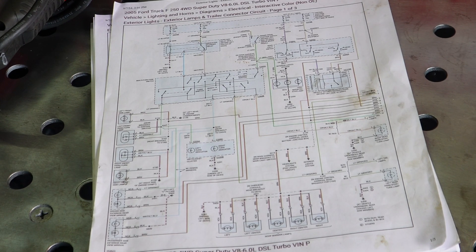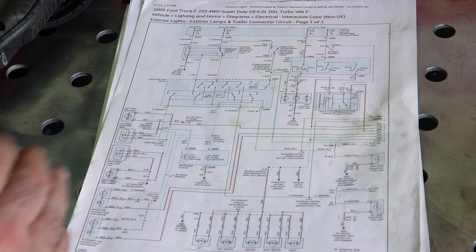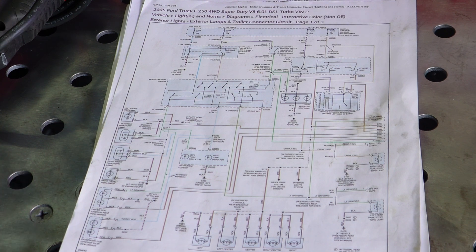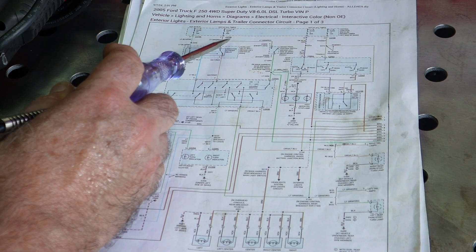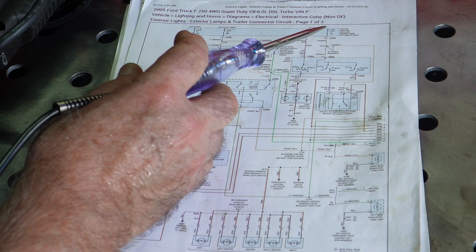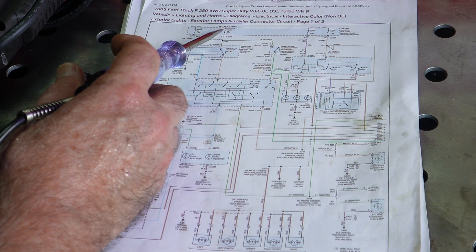A good place to start is to check all the fuses pertaining to the taillights, brake lights, and so on. I went ahead and printed up the diagram on this system covering all the lights — headlights, taillights, side markers, everything. But what I'm concerned with right now is just the ones on the back. That's the one giving us the problem. This is what I'm seeing here: fuse 18 is hot all the time and goes to the brake pedal, and these two fuses are also pertaining to the light system.